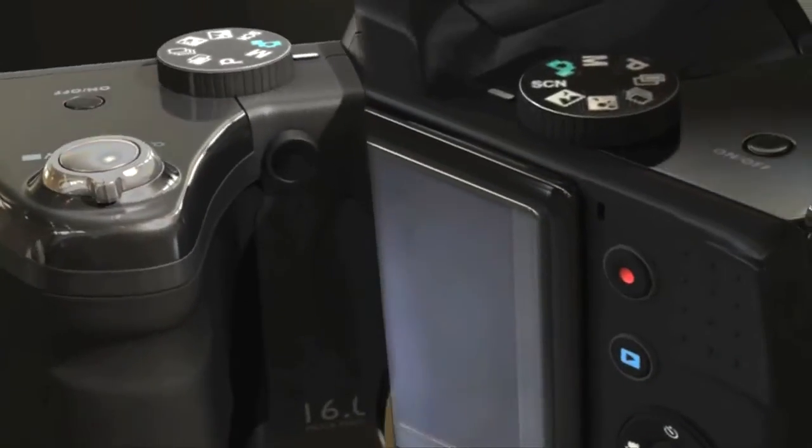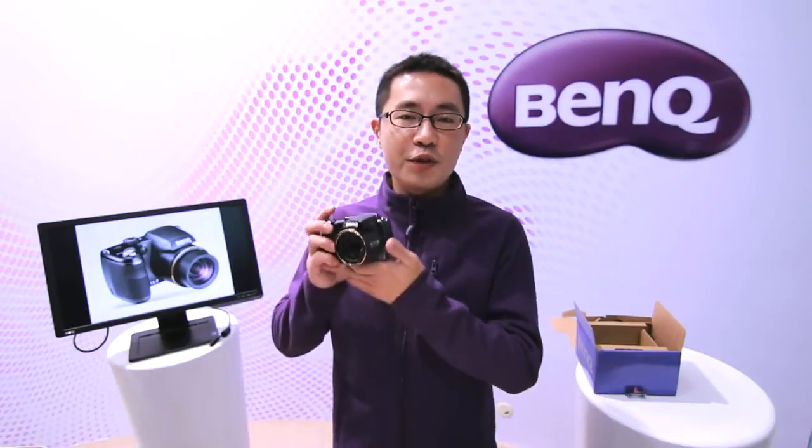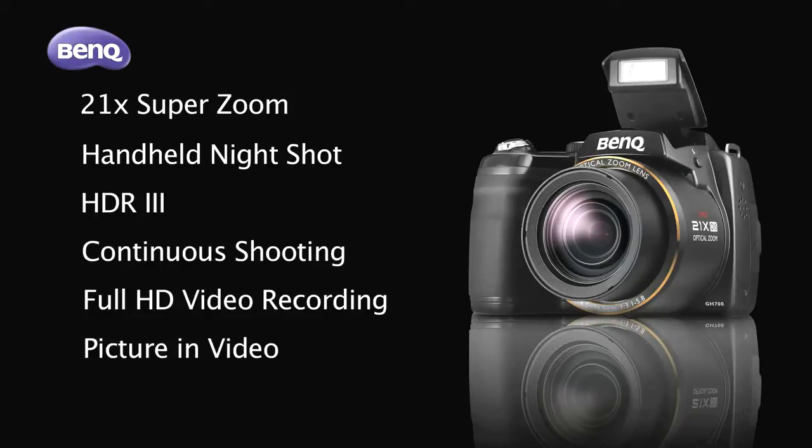Hi everyone, it's my pleasure to introduce you to the BenQ GH700, the first bridge-type camera from BenQ. The key selling features of the GH700 are its 21x optical zoom lens, handheld night shooting mode, HDR, continuous shooting mode, full HD video recording, and picture in video.